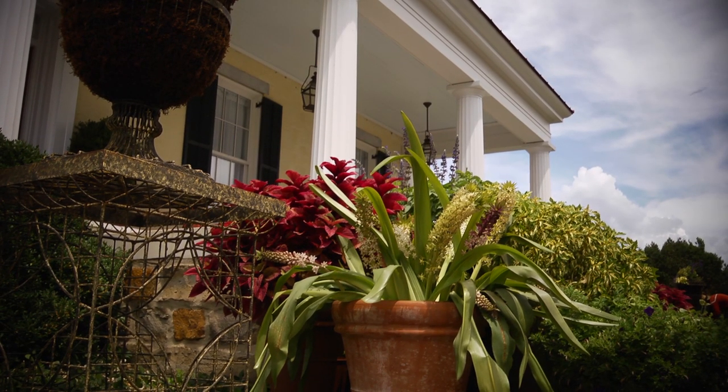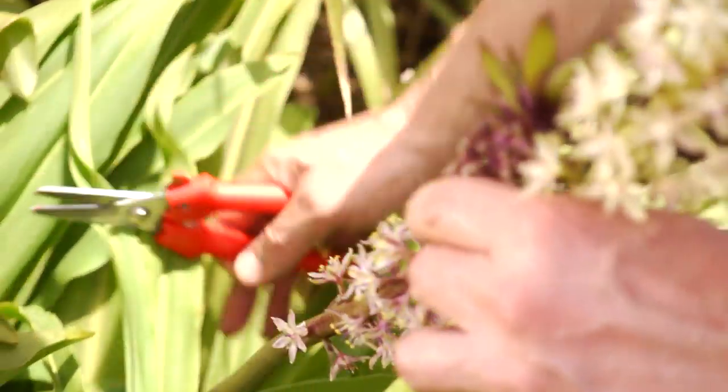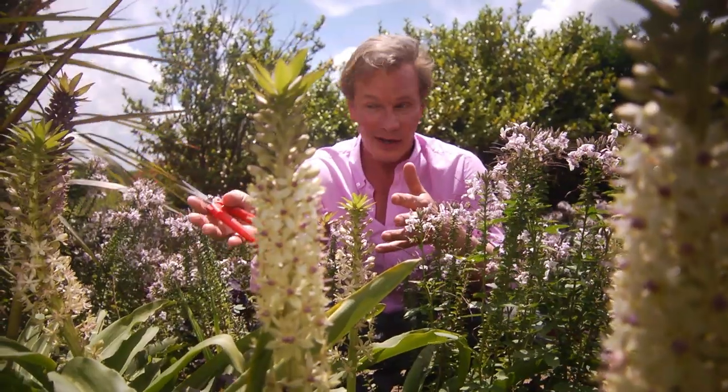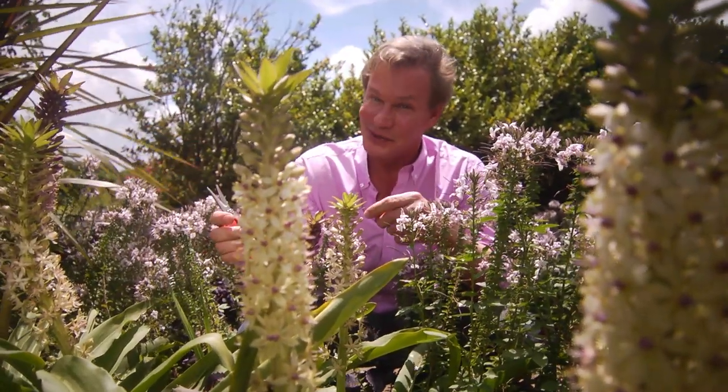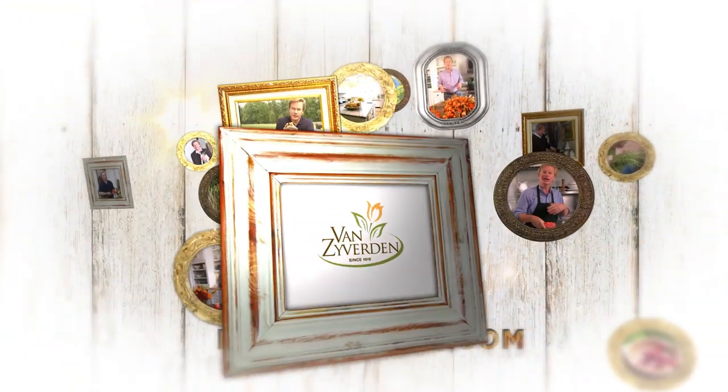And you can also cut them. They're long-lasting cut flowers — they'll last for weeks if you keep the water clean. So if you're looking for a plant that's out of the ordinary, you really ought to give these pineapple lilies a try. For more information on pineapple lilies and other bulbs, visit digdropdone.com.